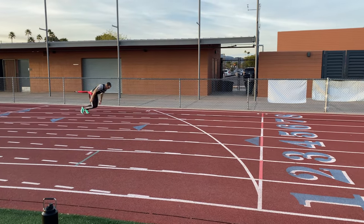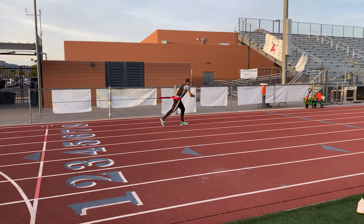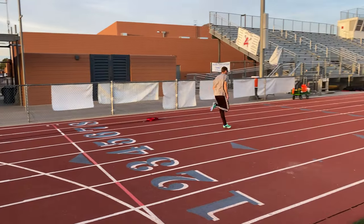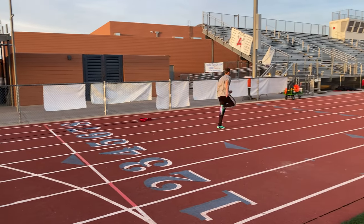A few days later, I went out to the track and did some more heavy pulls. This time I did it in spikes and wore a 10-pound weight vest, so I had a little bit of vertical loading as well as horizontal. And then I was able to do some 10-meter sprints — that felt really good, even though they were super slow. It just felt great to get out and sprint. It felt really freeing and gave me a lot of motivation.